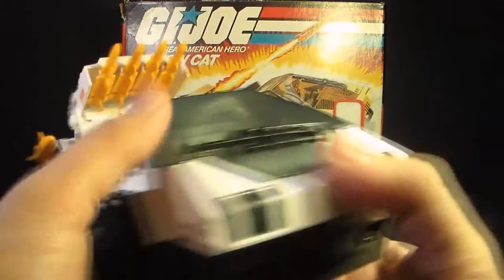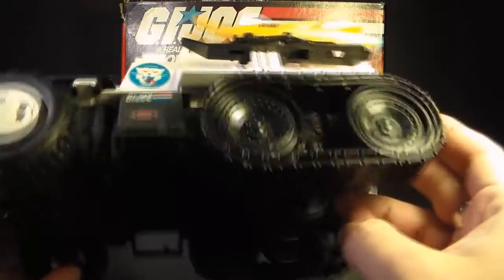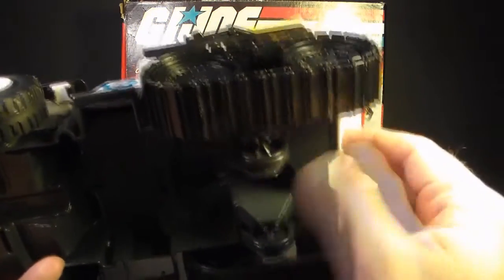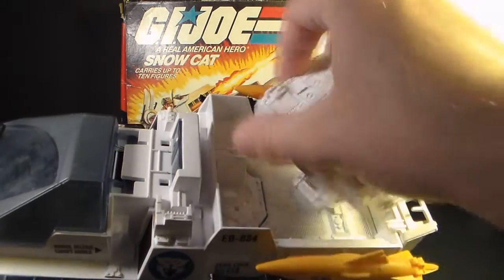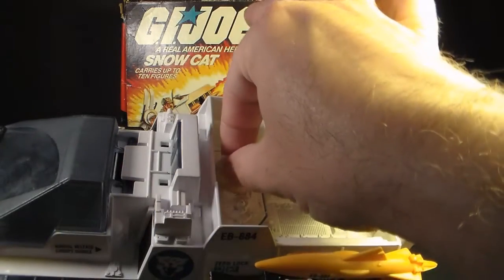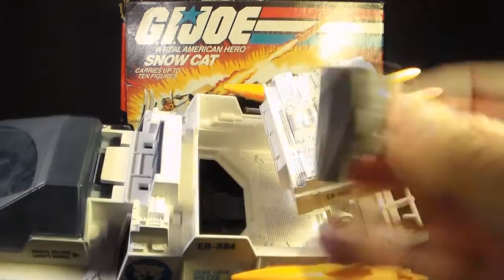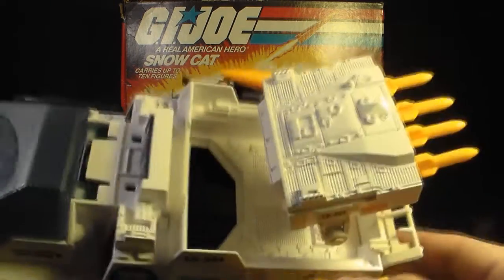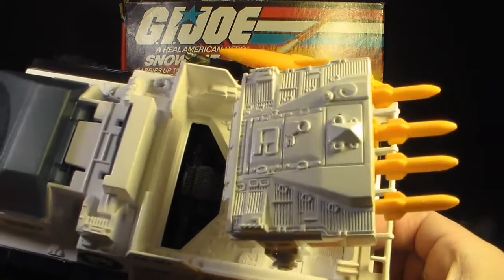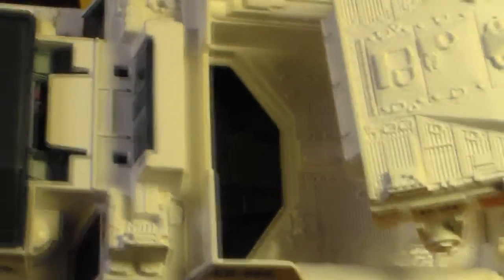In the back, we have these treads — but they are fake treads, just solid pieces of plastic that don't really move. Mobility in the back end is facilitated by wheels, and the vehicle actually rolls on those wheels. In the bed of the Snow Cat, under the missile box, we have an engine cover with a tab that makes it easier to pull out. There's some excellent detail on the engine cover and decent detail on the engine itself, though it's deep down and hard to see.